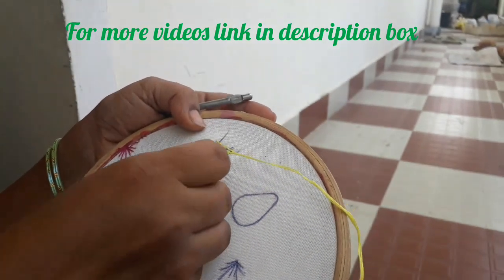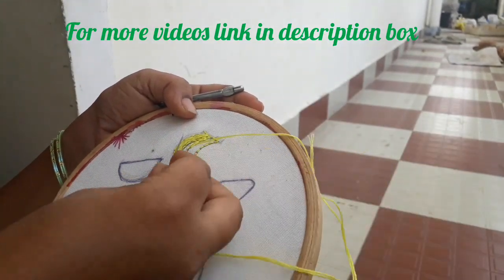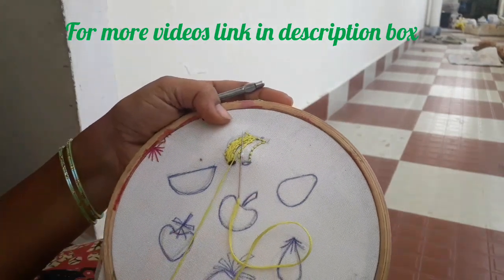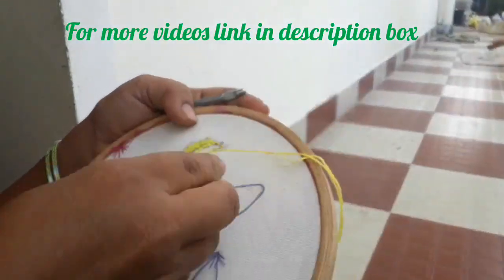Then put the paste in the deck. Let it dry on the side.